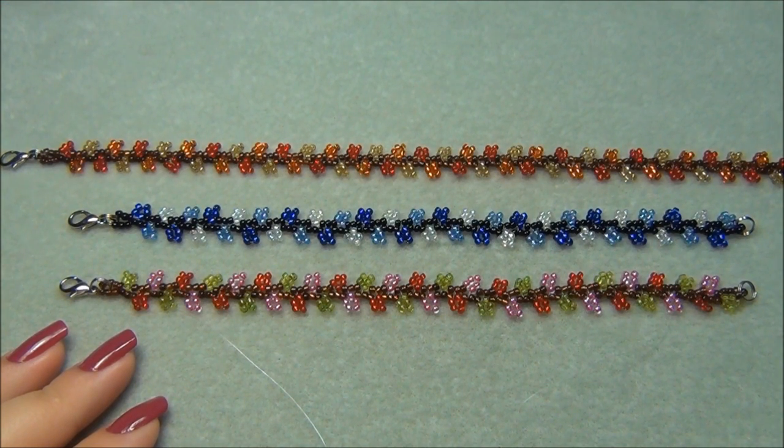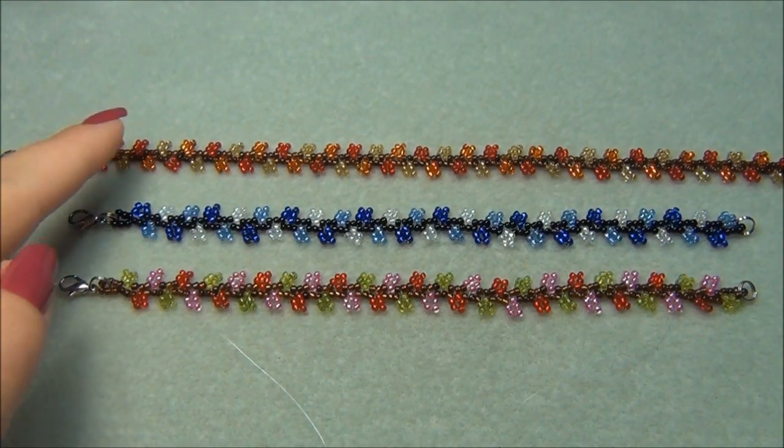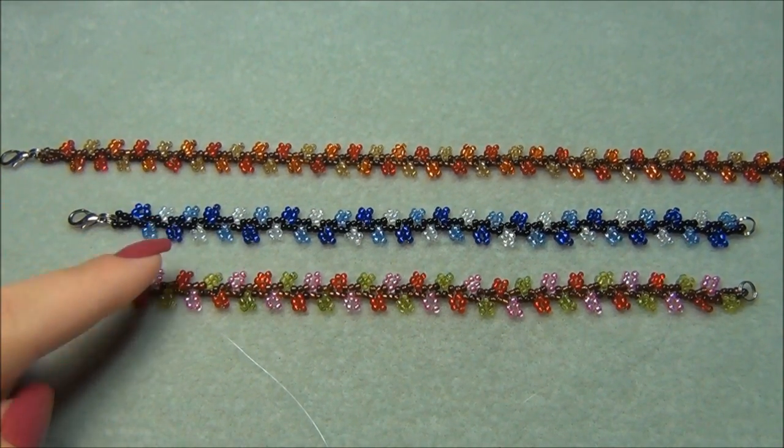Hello everyone, I'm Alisha. For this tutorial I'm going to show you how to make the Nepal chain stitch. Here are three that I've been working on — an anklet and two bracelets — and I'm just doing seasonal colors: autumn, winter, and spring.